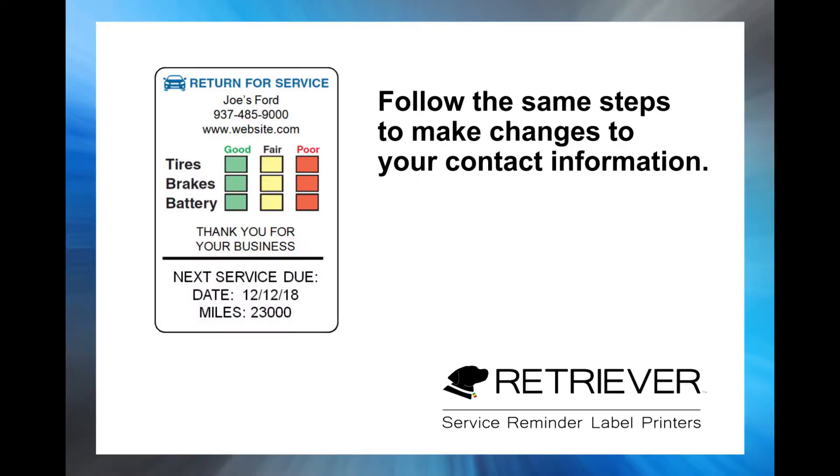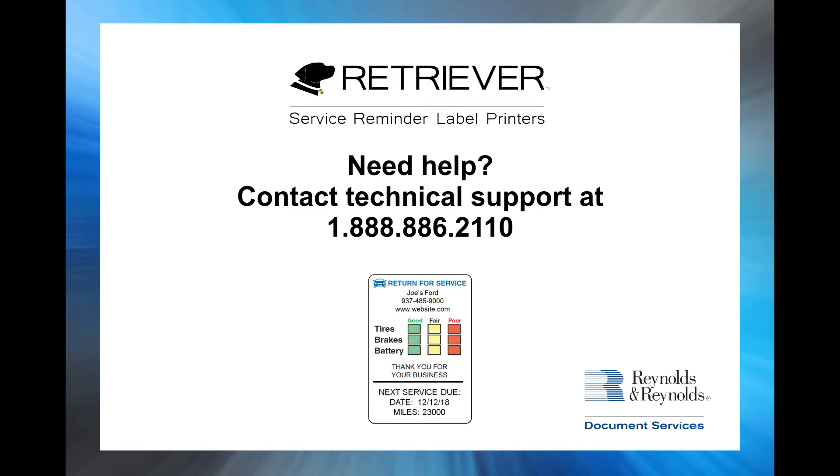At any point, if you need to make changes to the information that prints on your labels in the contact information fields, you can follow these same steps to make changes. If you have any questions about this process, please contact our technical support line at the phone number shown on the screen.